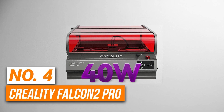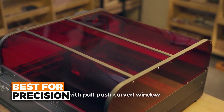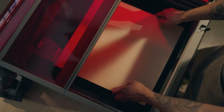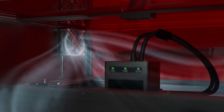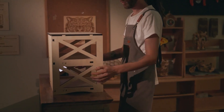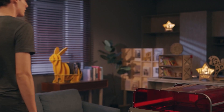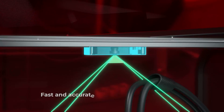Number 4 is the Creality Falcon 2 Pro. This is the best laser engraver for precision. With a native 40-watt laser and a cutting speed of 600 millimeters per second, it delivers high output performance and is capable of cutting through materials like 20 millimeters of base wood and 30 millimeters of black acrylic in one pass. Another thing I like about this engraver is its intelligent focus and accurate positioning. With the built-in camera, you can preview your project and position everything with extreme accuracy, ensuring that your designs come out exactly as you envisioned. This makes it easier to work on more complex projects as you don't need to worry about aligning your material manually.